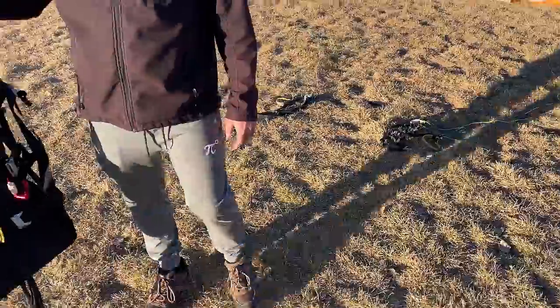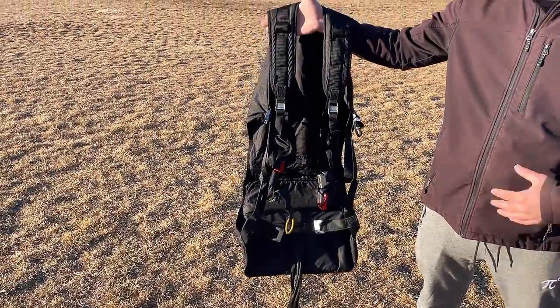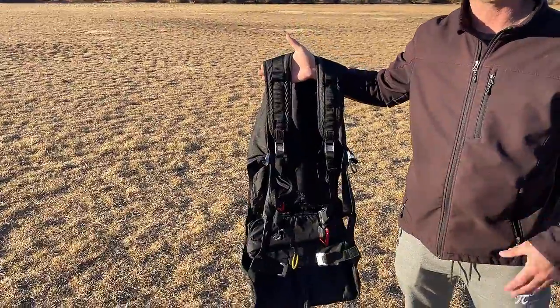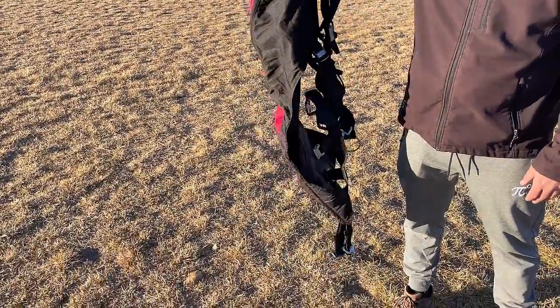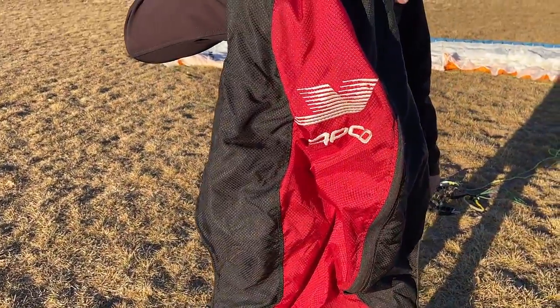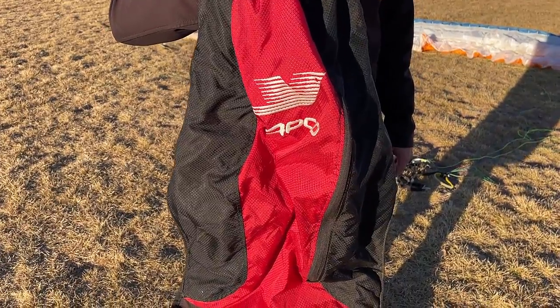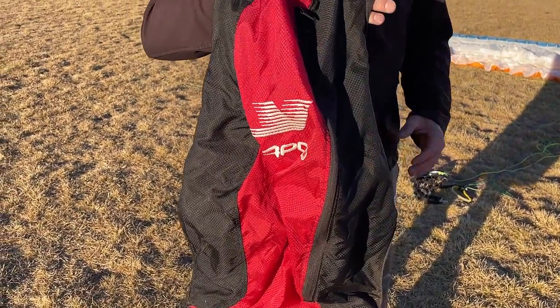Now I've got a kiting harness here. These are meant for kiting. They're also meant to fly on like sand dunes and things like that. This is not meant to go on big mountain flying or anything like that. This is basically just a kiting harness. We do sell these on our website if you need one, stgeorgeparamotor.com.